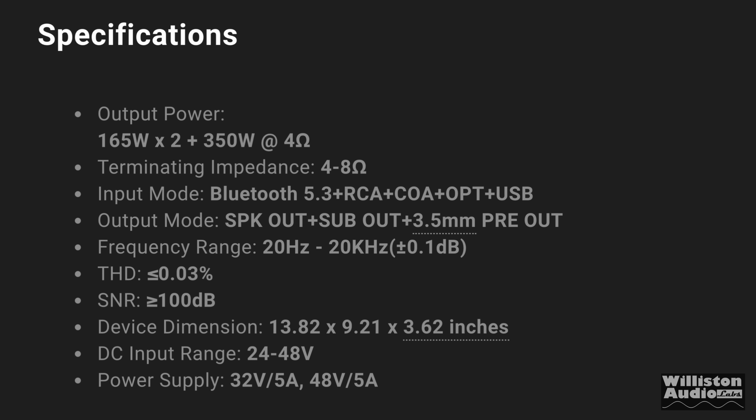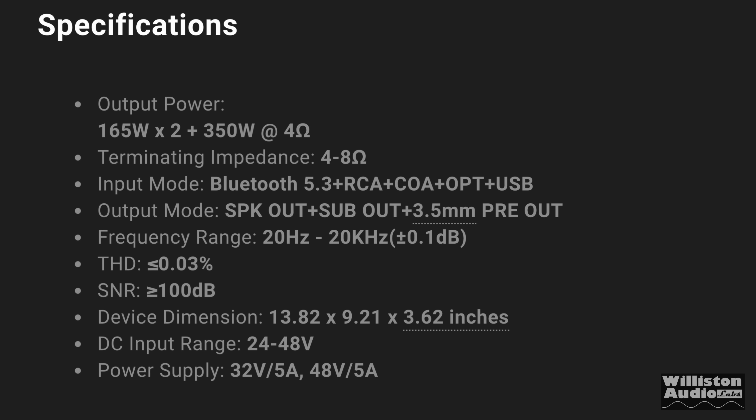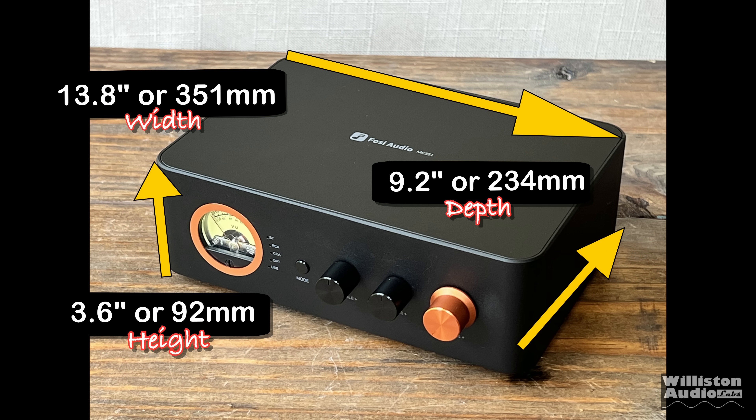The ratings are 165 watts by 2 plus 350 by 1 at 4 ohms. We're going to test that out to find out what the true power output is. As far as dimensions go, the width is 13.8 inches, the depth is 9.2 inches, and the height is 3.6 inches.